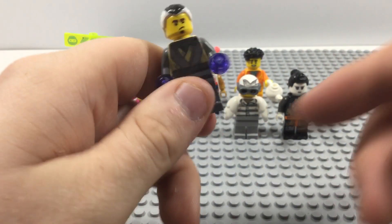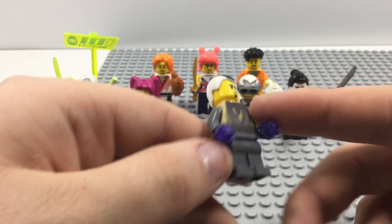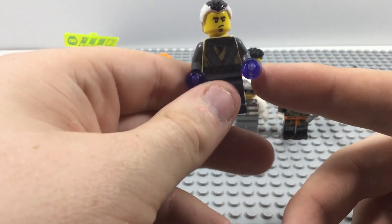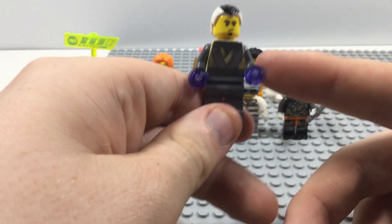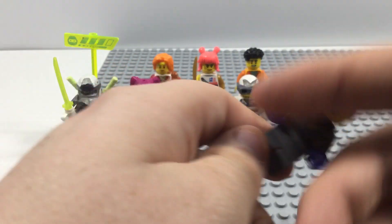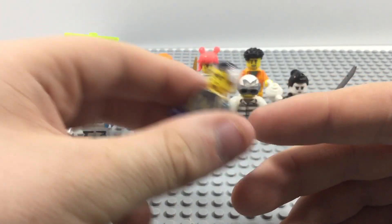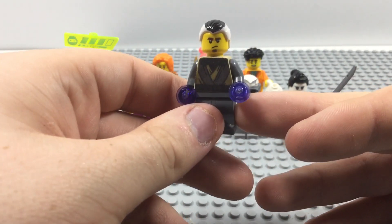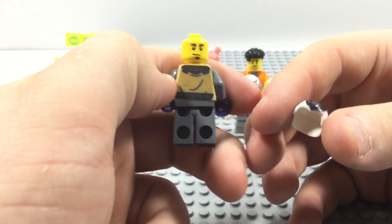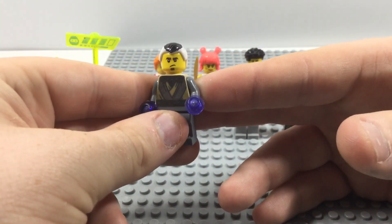Now here we have one of my most recent minifigures, and that is Nero the Master of Mind. Just like Zane, I was able to print out his torso online, same for the back. I used transparent purple pieces to represent his mind powers. For his hair I bought a white hair piece and used a black Sharpie to make that black stripe down his hair — I think that turned out pretty well. He uses the gamer champion head with that goatee. Overall I think this was a big success.